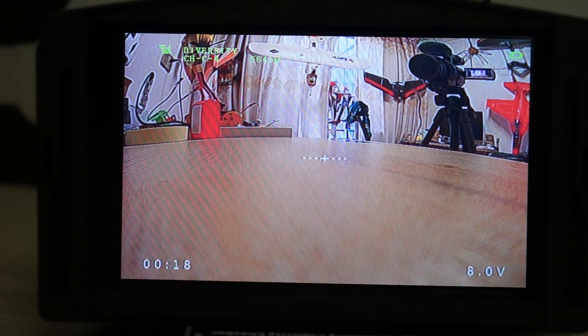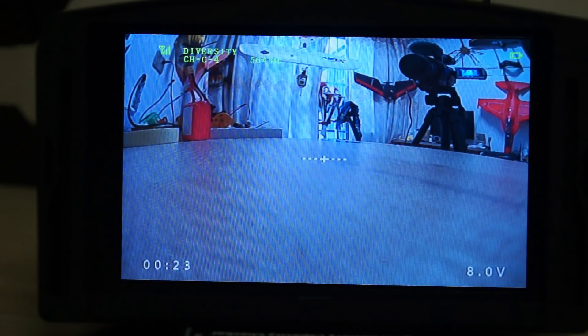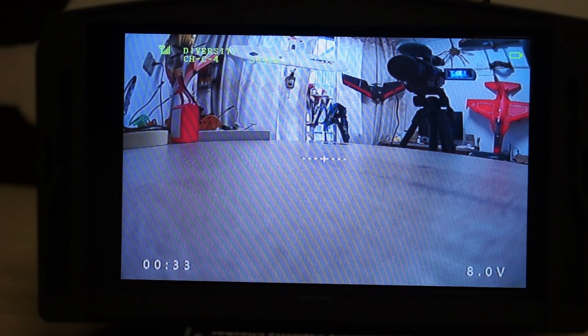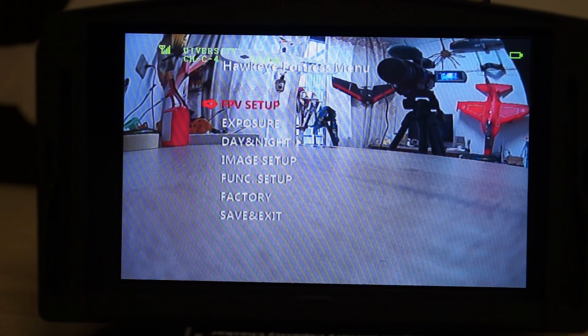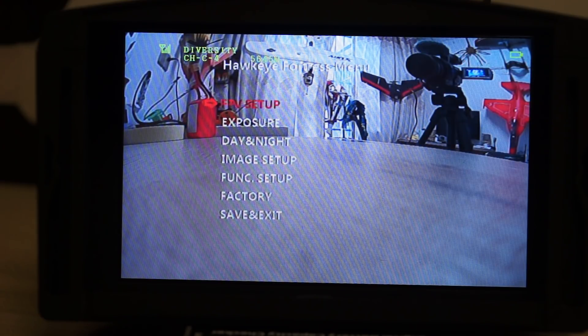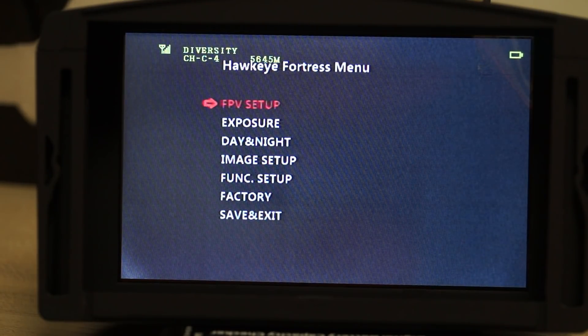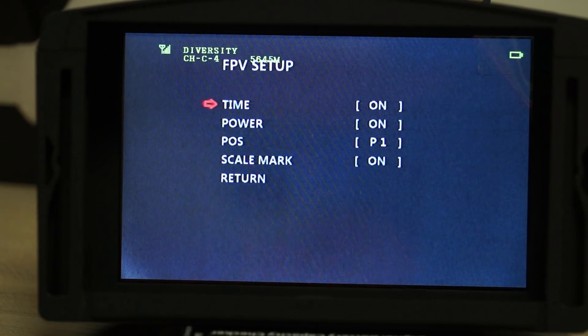Here we have the menu system — enter, down, left, and right. Let me see — it should be in the center. This is the FPV setup. I just blocked everything in front of the camera so you can see it clearly. We have FPV setup, then exposure, day and night, image setup, function, factory reset, and save and exit.